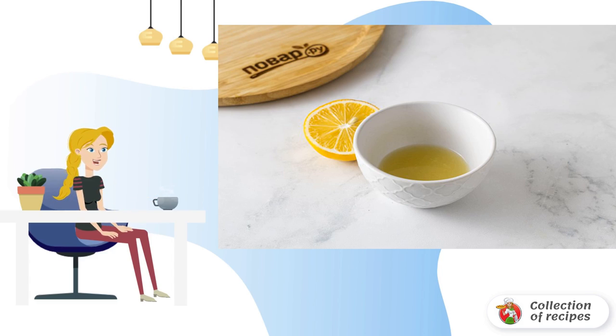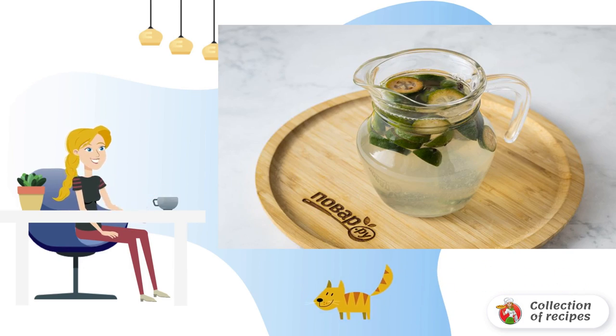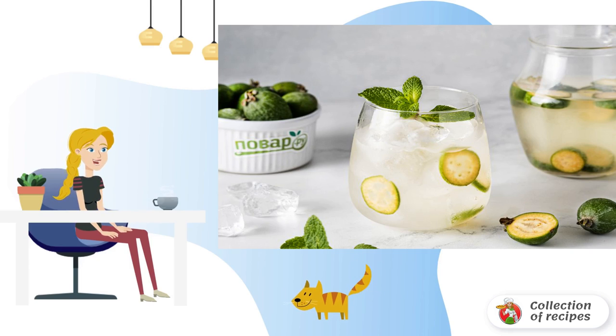Wash the feijoa and cut into slices. Combine sugar syrup, remaining water, lemon juice, and feijoa in a jug. Put the lemonade in the refrigerator to infuse for 1–2 hours. Serve the finished lemonade with ice. The feijoa lemonade is ready.